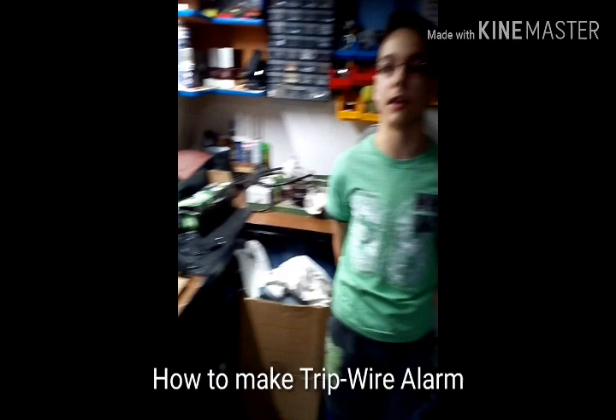Hi guys, my name is Joe and today I'm gonna show you how to make a simple tripwire alarm.